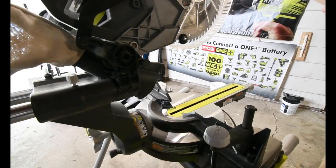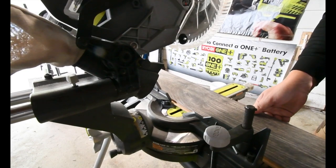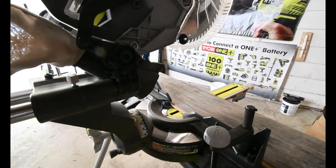I forgot I also got to whip out the table saw.